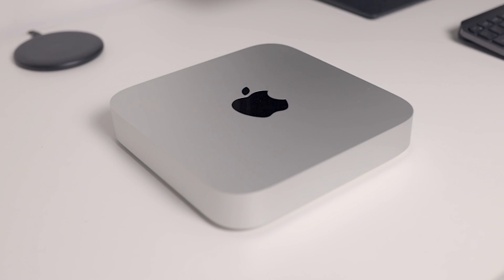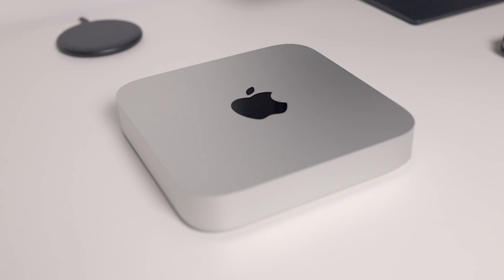I bought the M1 Mac Mini and this is my review as a creator using this computer. The Mac Mini is a computer that doesn't get talked about enough. Not many people know about this amazing computer, and if you've ever wanted to step into the Apple ecosystem, it's one of the cheapest ways to do just that — coming in at $699, it's cheaper than some iPads.